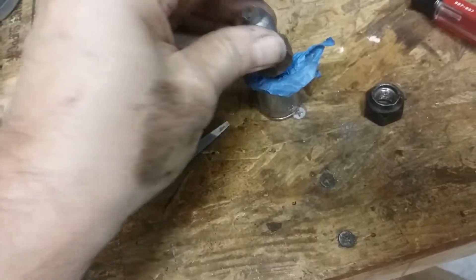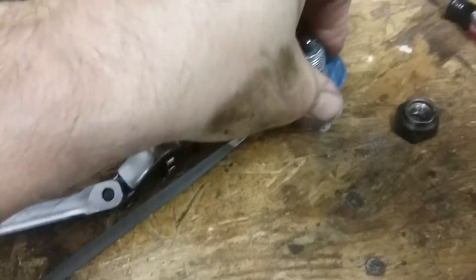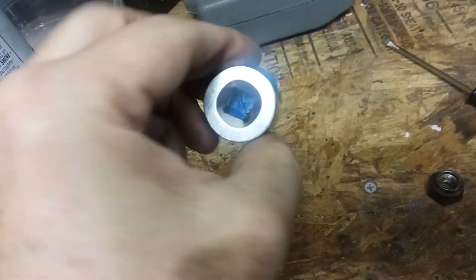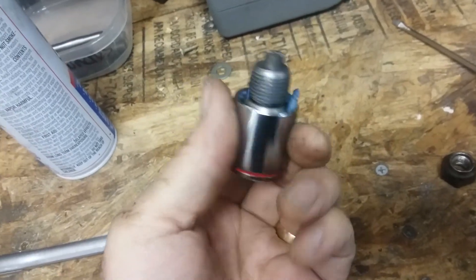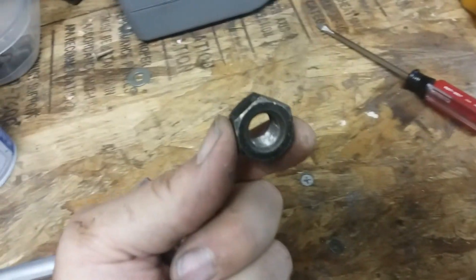Take a piece of tape, put it in the socket, press it in like that — now it'll hold in place and you're good to go. One drain plug remover out of an old lug nut.